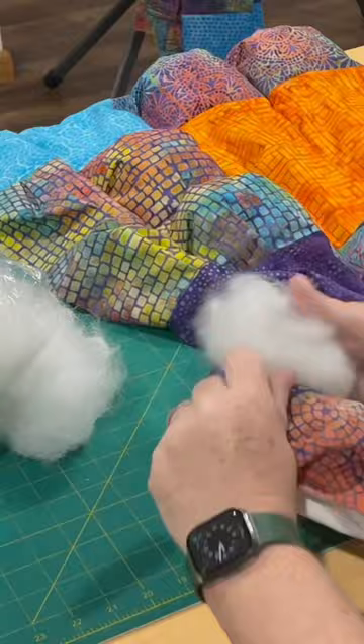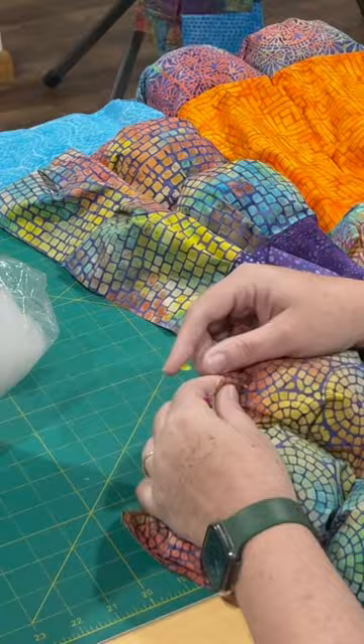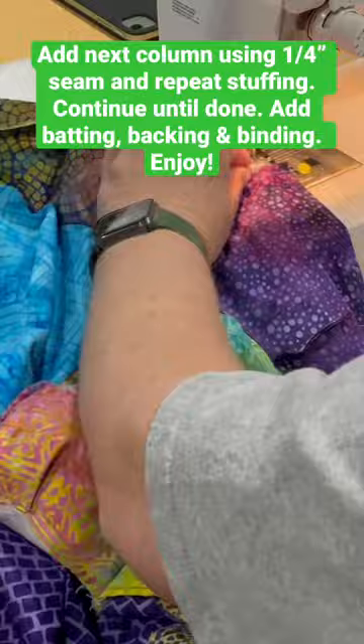Stuff the puffs and seal using a 1/8 inch seam allowance and gathering, just like you did when there was no stuffing in it. Add the next column using a 1¼ inch seam and repeat stuffing. Continue until done.